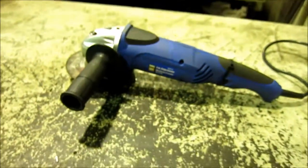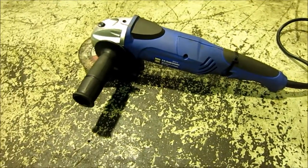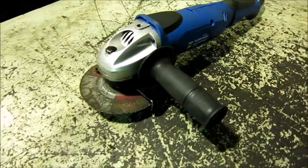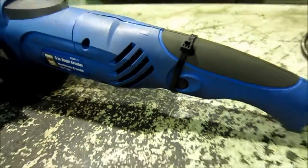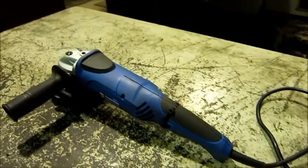We bought this little 5-inch angle grinder at Princess Auto about a week ago, and it's had approximately five minutes of use in the shop here. As you can see, we've got a zip tie holding the handle on, and it doesn't seem to be working properly. So we're just going to plug it in and see what happens.